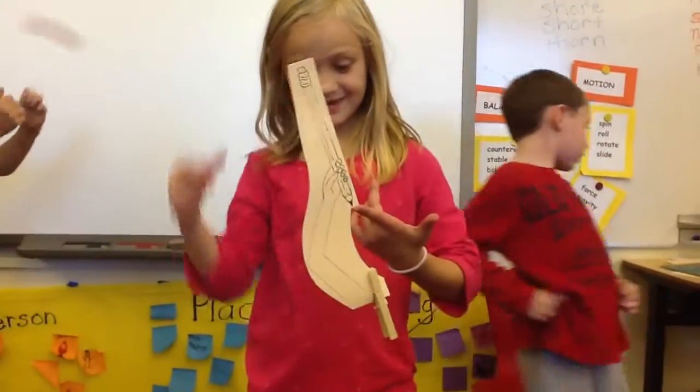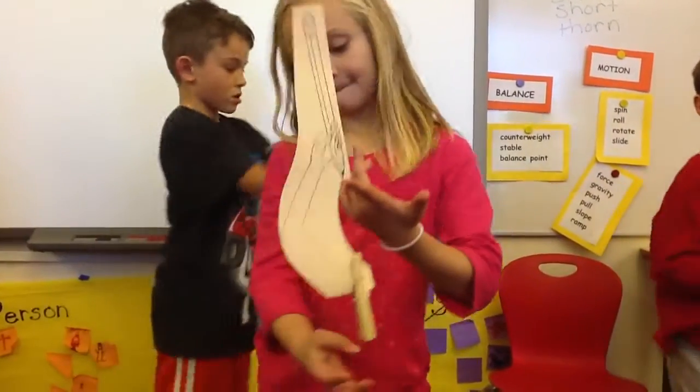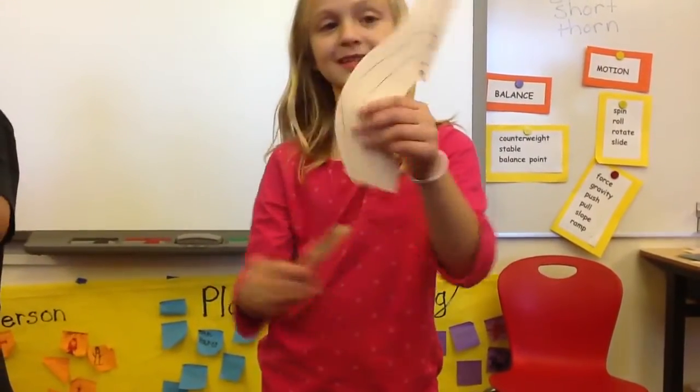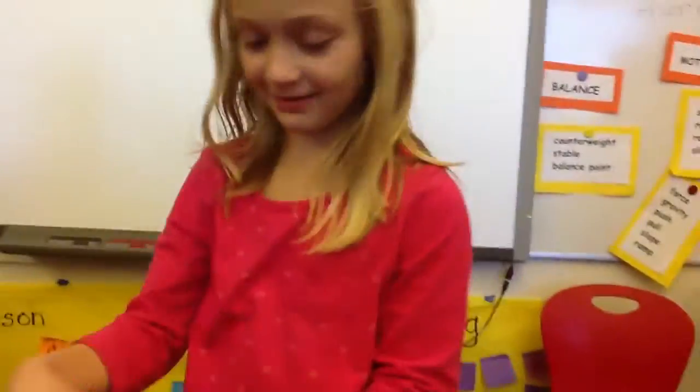Grace, tell us about this. This is a pencil balancing on the tip of my finger. This is making it balance because when the weight is on the top, it's probably going to flop.